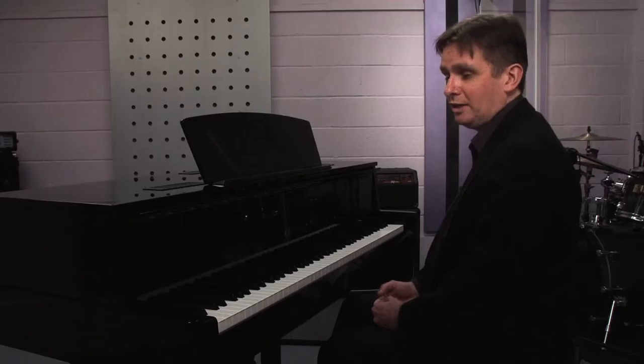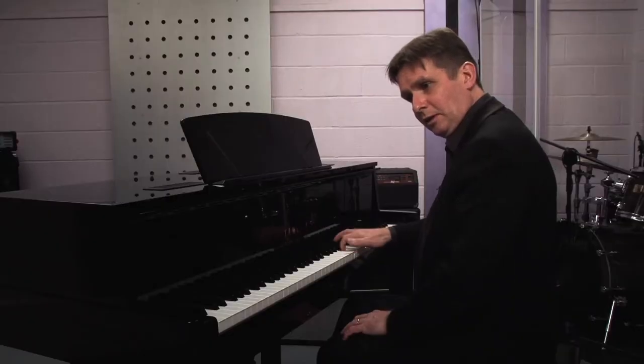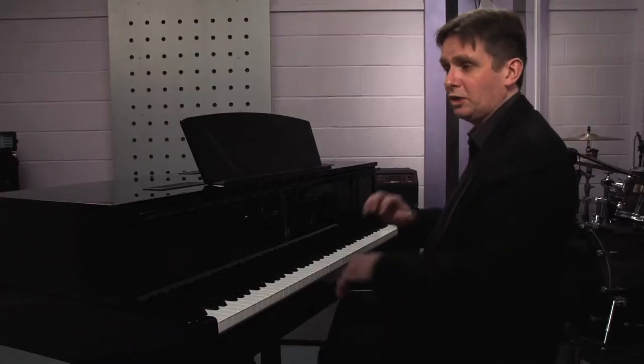Likewise, we have to try the extreme high register. Very impressive sound. It makes you work your fingers.